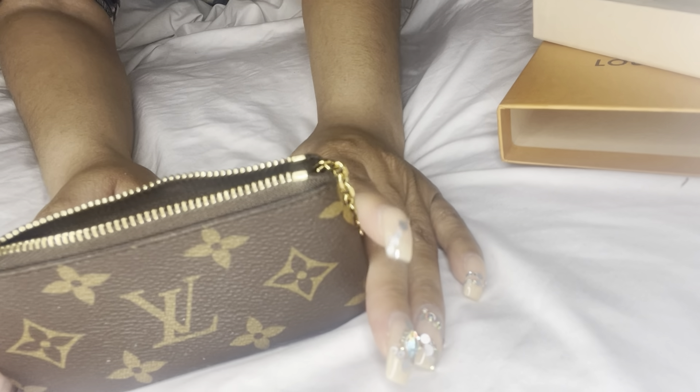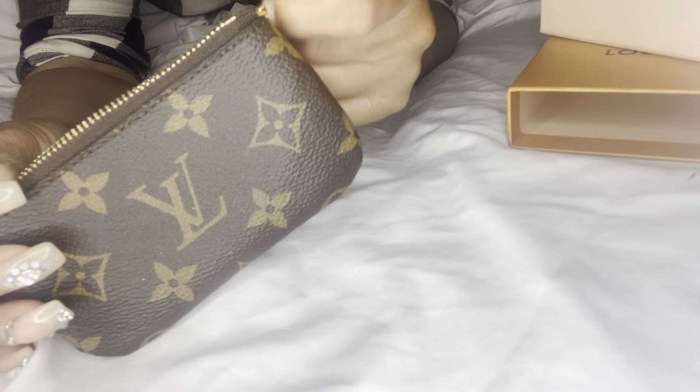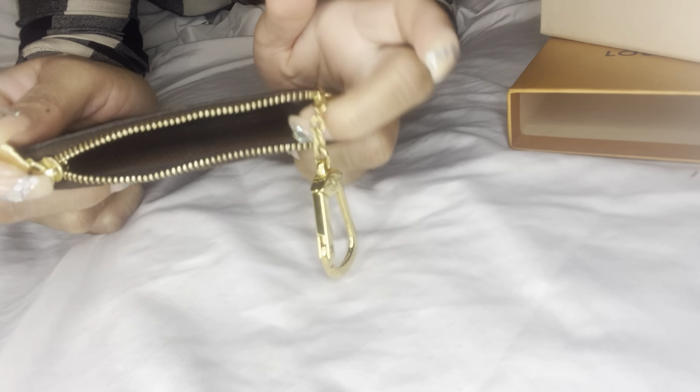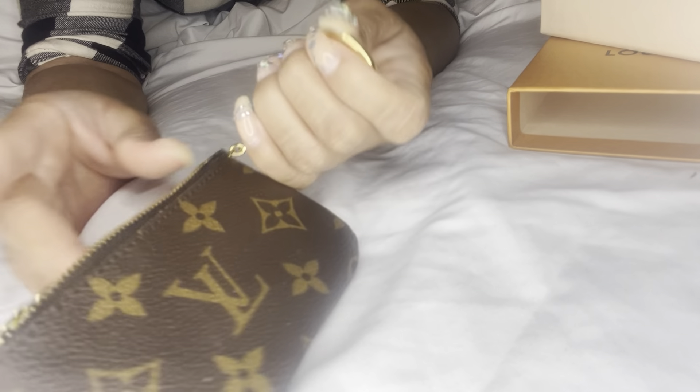It's a good key pouch. You put your keys here, you hook your keys in here. You can stick multiple cards in here — it's ridiculous how many cards you can put in.